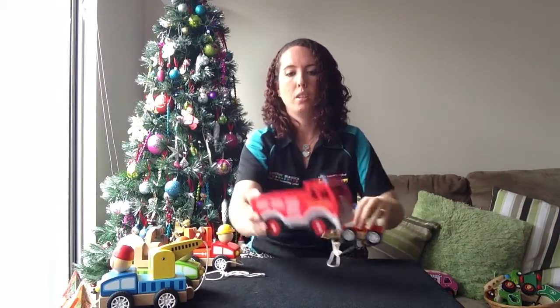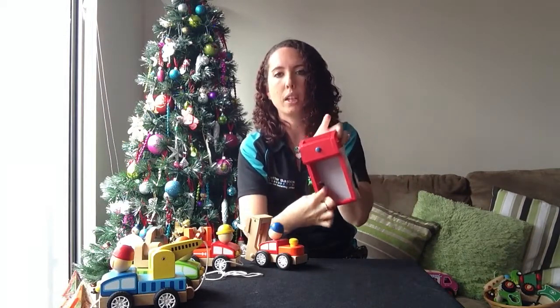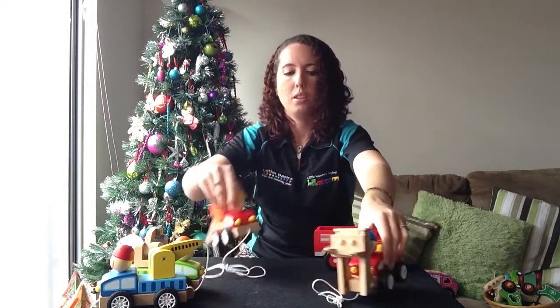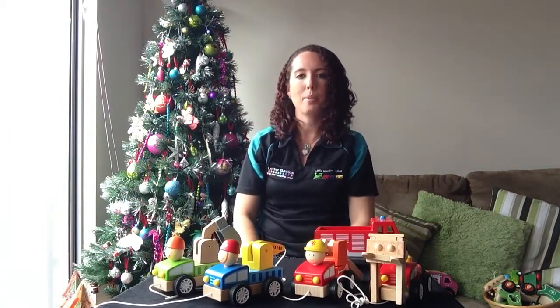I'll just show you that one — that's a new one as well and it's got the tray in there. Just to let you know, it does have little gaps in the bottom there, so if you plan to put sand in there it'll all tip out. So these are your four new pull-along trucks and they're all on the Little Wooden Toy Box website.